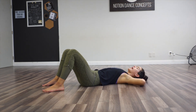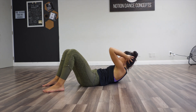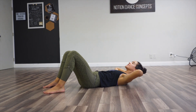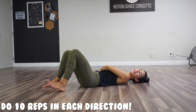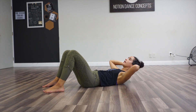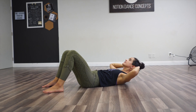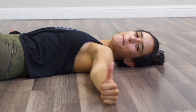From there you'll want to do right and left as well. Come up, shift right, center, lower. Up, shift left, center, lower. Do that 10 times right and 10 times left. One more time: up, turn, center, lower. Up, turn, center, lower. Warm up, babies.